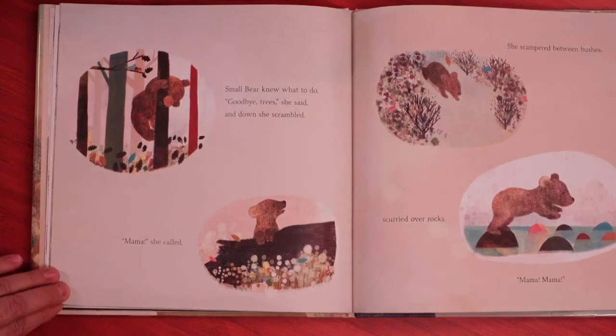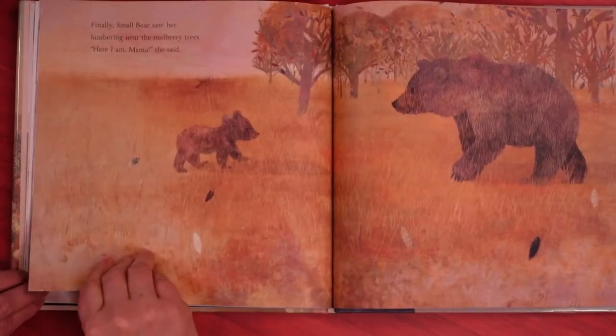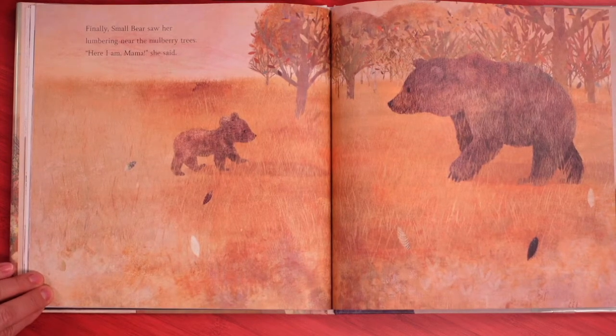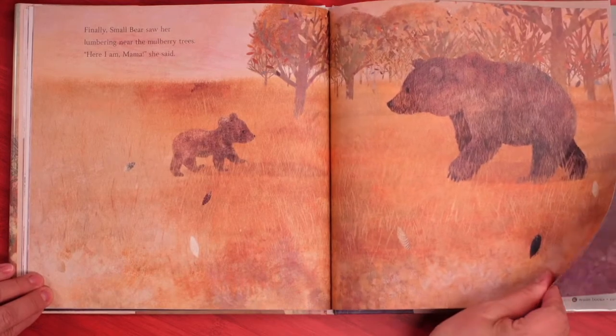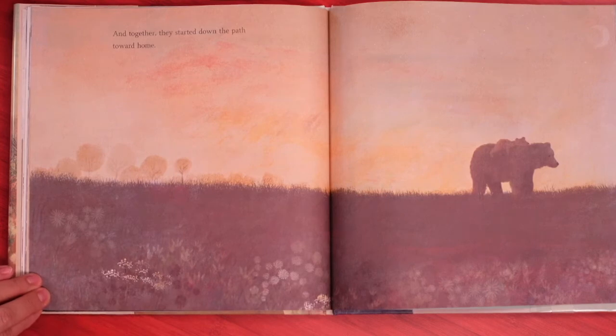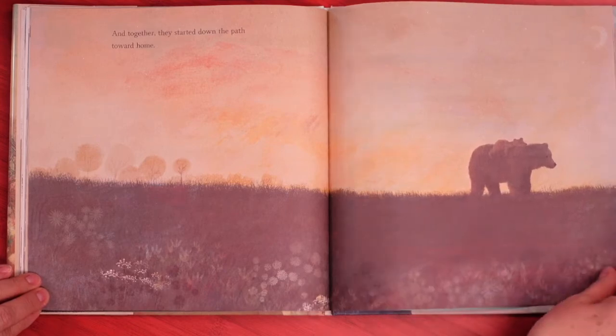Small bear knew what to do. Goodbye trees, she said, and down she scrambled. She scampered between bushes, scurried over rocks, calling Mama, Mama. Finally, small bear saw her lumbering near the mulberry trees. Here I am, Mama, she said. And together they started down the path toward home. She's riding on her Mama's back — nice.